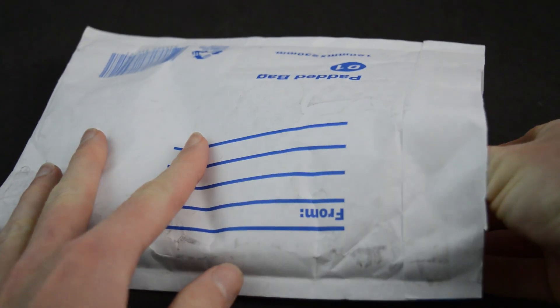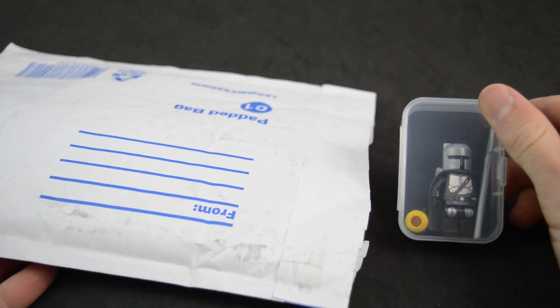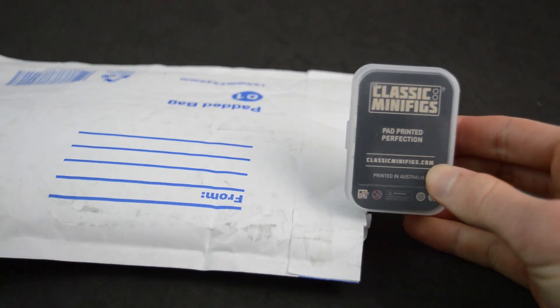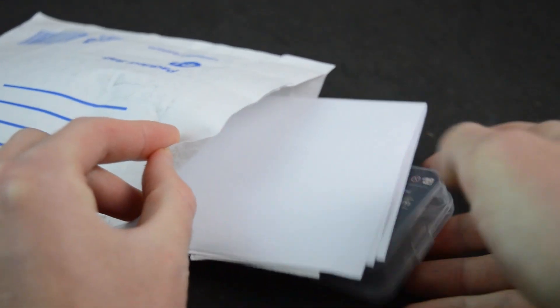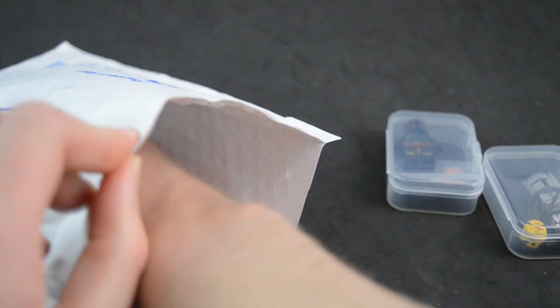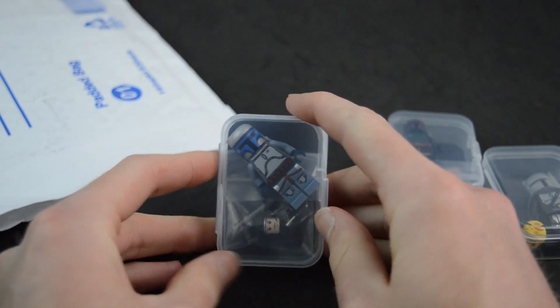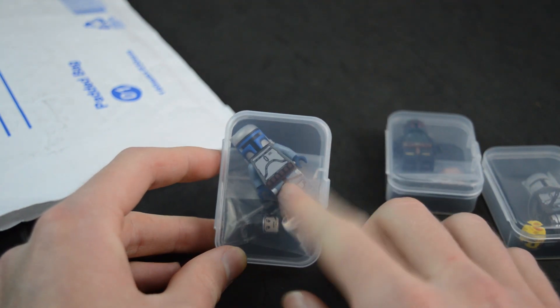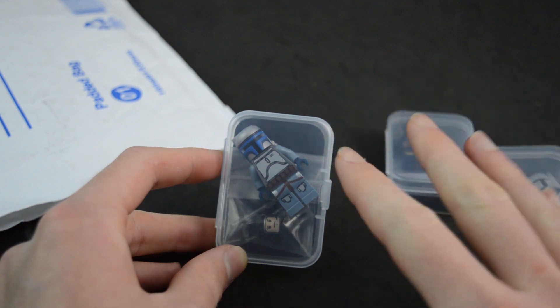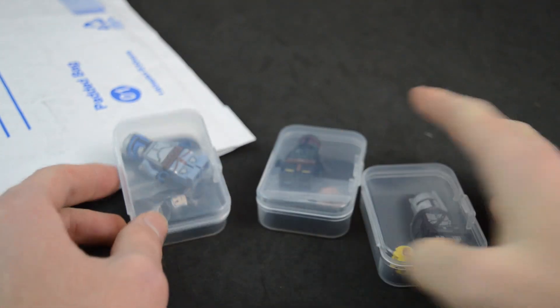I'm very excited to see what these look like because this is really the first time that we've had a very affordable classic Mandalorian minifigure. Here is one of them — they come in these really cool cases. This one I'm so excited about because it's the first Boba Fett from the Boba Fett show on Disney Plus, and then we have Jango Fett. I was a little worried about Jango because it's sand blue — I really wish it had been made in blue for a more classic style.